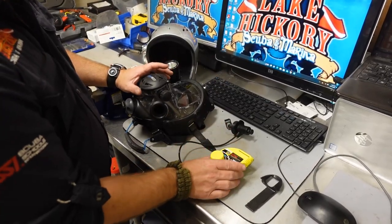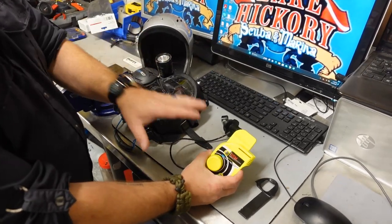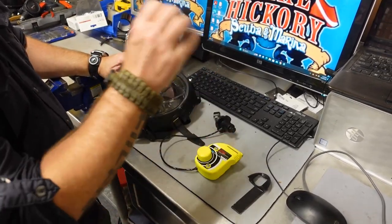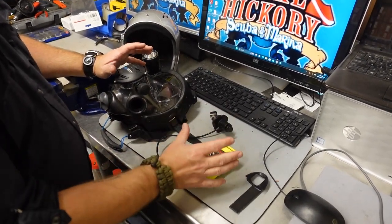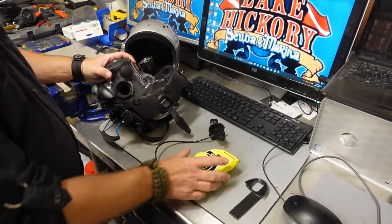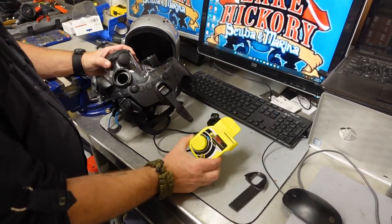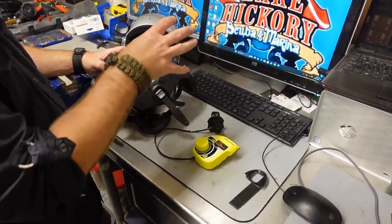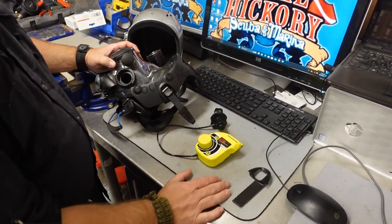There's several different GSM models. This is the plain Jane simple GSM system — what I personally use. They also have a GSM Power and a GSM DC, which stands for dual channel. And they have the GSM Mercury. Those three standard models can be installed on the mask without the extender frame. I'm going to show you how to install this on the extender frame first, then talk about the other methods.